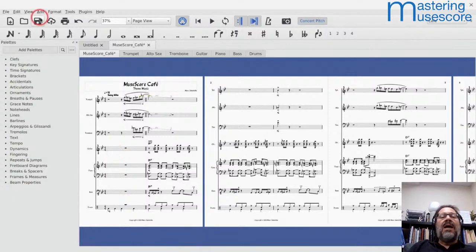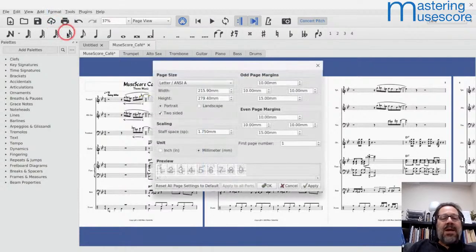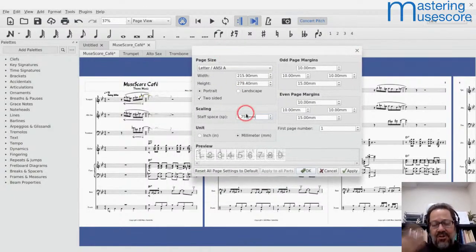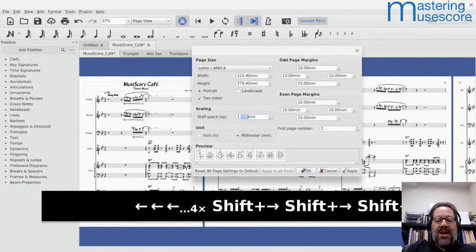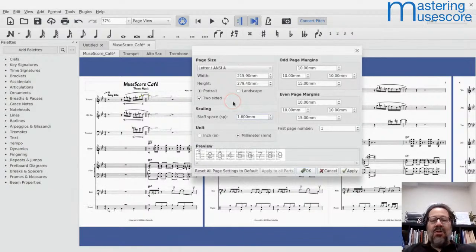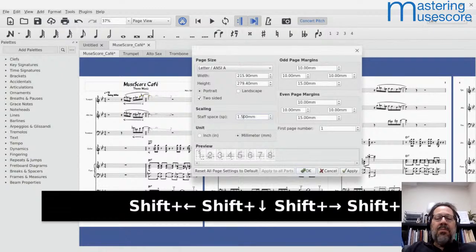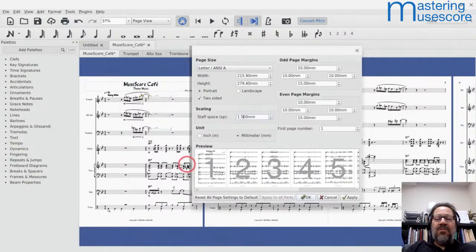I'm going to start by doing that — going to Format > Page Settings and reducing the staff space. It's really tricky to type into this field. You can see 1.6 didn't buy me anything. At 1.5, it didn't allow multiple systems to fit on a page, but it did allow one extra measure to fit somewhere, getting down to eight pages. I want to see how far I have to go to actually get two systems on a page.